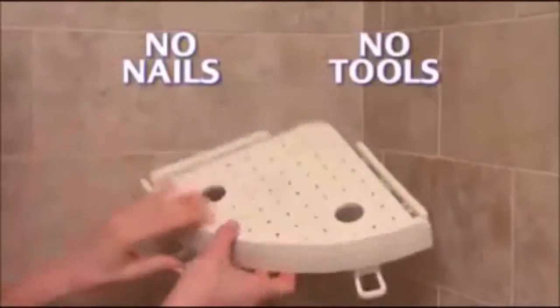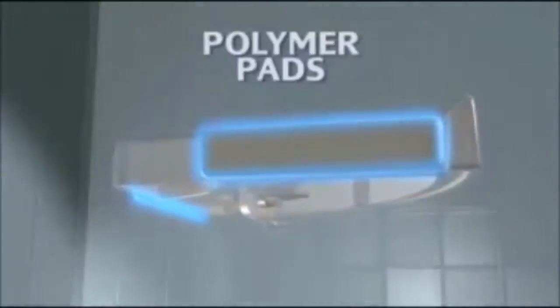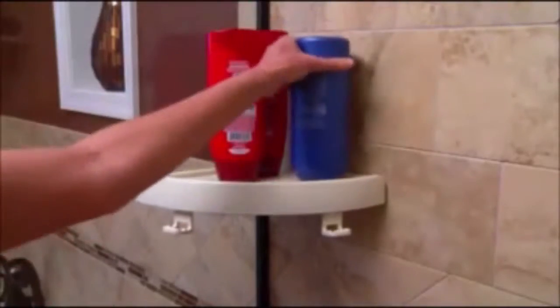No nails, no tools, no assembly required. Just snap and secure a shelf in seconds. The secret is Snap-Up Shelf's unique polymer pads and exclusive Press-Tech mounted technology that firmly holds on tight and guarantees a super strong Everlast grip that just won't slip.